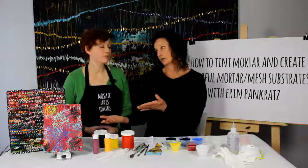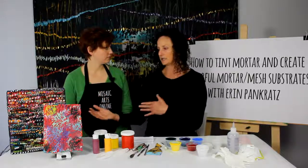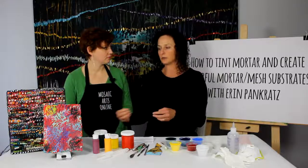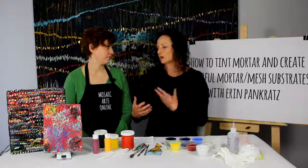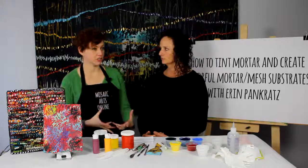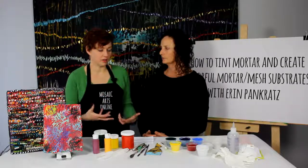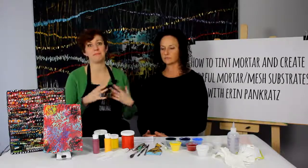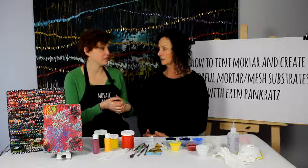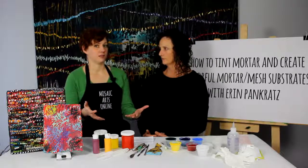Maybe someone just wants to learn how to make colorful substrates and has their own ideas where they want to go with that, and then there can be someone that wants to learn about the dots and sticks and different techniques. It's really about learning what these materials can do — knowing what you have learned and done — and thinking about different ways you can use them, play with them, experiment, and make mistakes that lead to new things. These materials don't have to be used exactly as I use them. I'm showing you how I use them so that you can take them and make them your own.